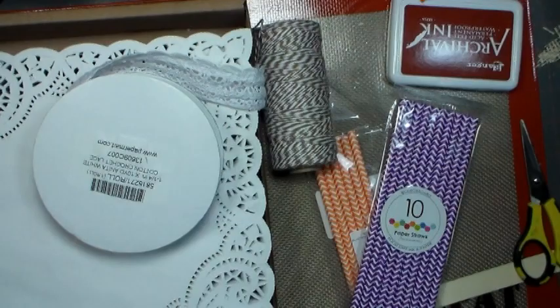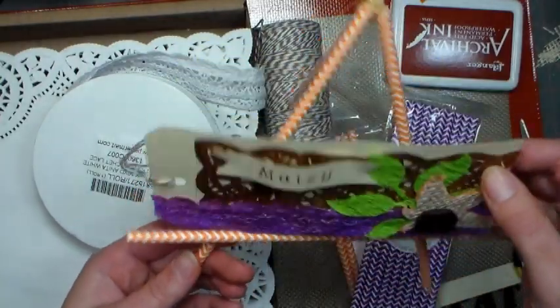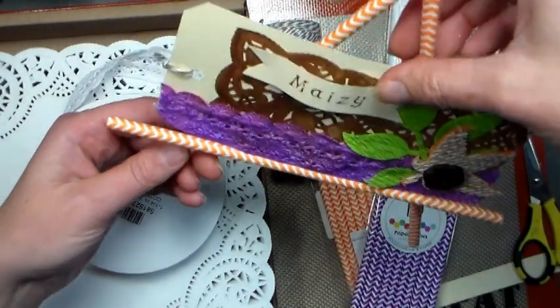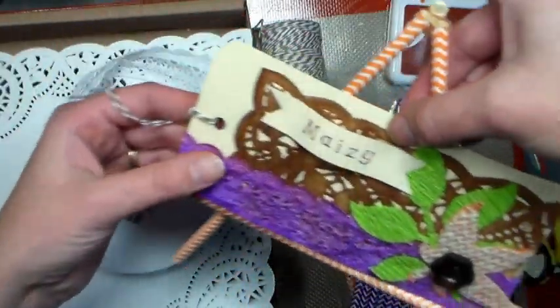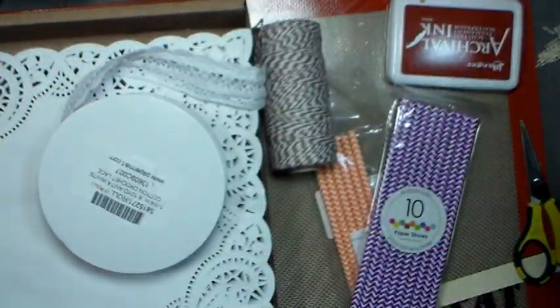Hi there! Lindsay here, the Frugal Crafter. Today I'm gonna show you how to make this really cute place card for your holiday table, great for Thanksgiving, and this really neat little easel to hold it. I think this would be darling around a Thanksgiving table, even for the kids table, and then afterwards you have this cute tag that you can use as a bookmark or a little decoration.